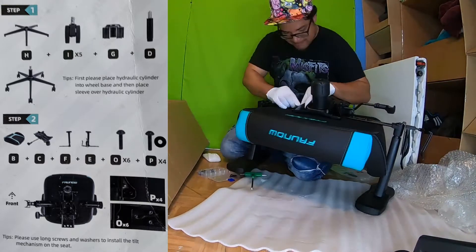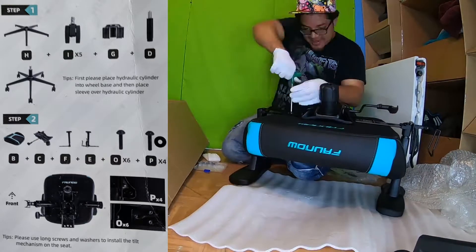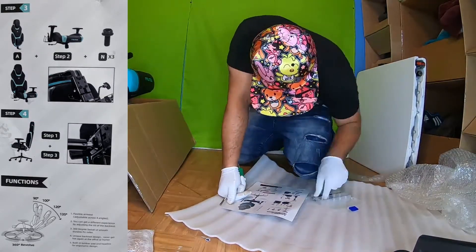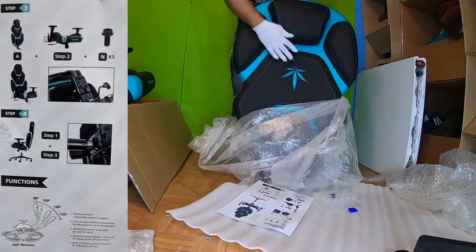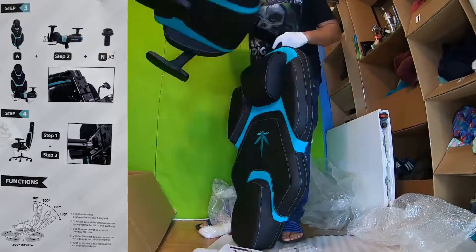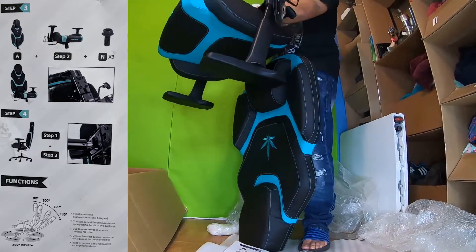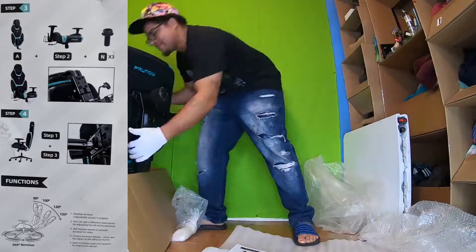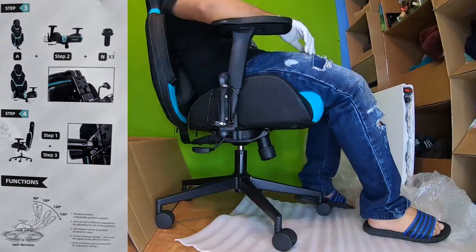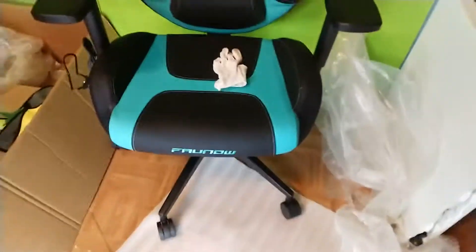FAUNOW did a really good job of laying out the directions for you. They were super simple — I have no complaints about them. The second part of this is actually getting the seat of the chair onto the backrest. It only took three screws, super simple. Had no difficulty doing it. The chair hopped easily right onto the hydraulic.